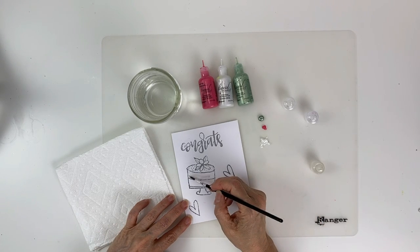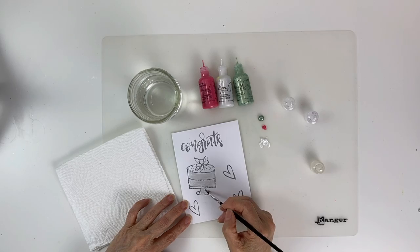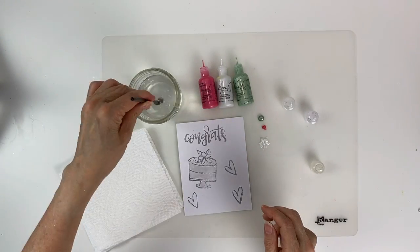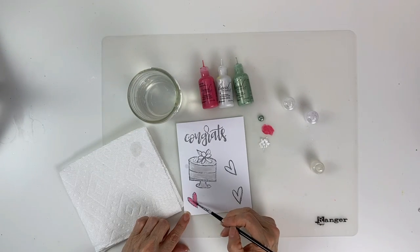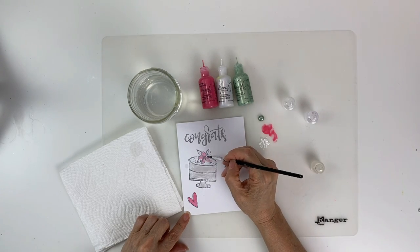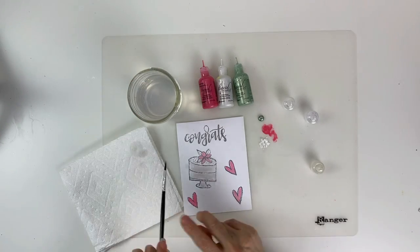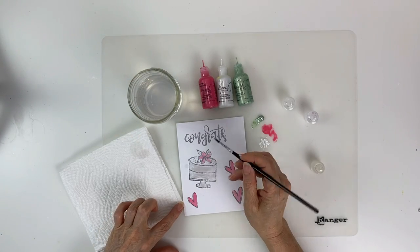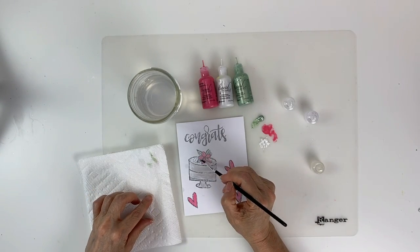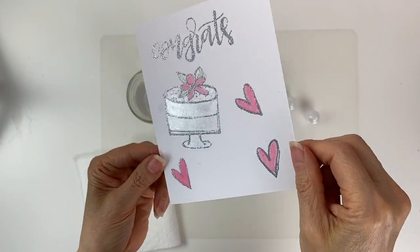You can paint liquid pearls straight out of the bottle using a dry brush, which is what I'm doing here with the White Opal to color in the cake. You can also use it as a watercolor paint by adding a little bit of water to get a shimmery, soft effect. I'm painting in the hearts and the flower with the Rosy Posy, then painting the leaves with the Sage, cleaning my brush between each color. Once that's done, set it aside to dry — look how shiny that is, it's just beautiful.